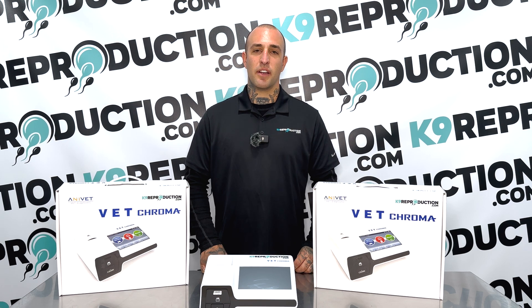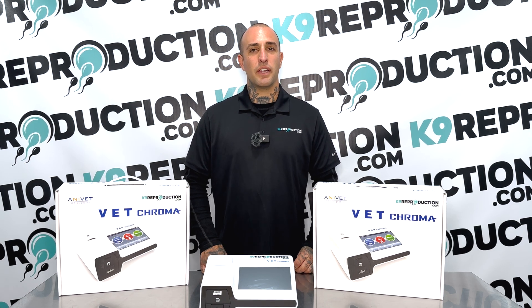Travis here with caninereproduction.com. Today we're going to have a close look at the VET Chroma canine progesterone analyzer and show you how to do a single test and a multi-test.